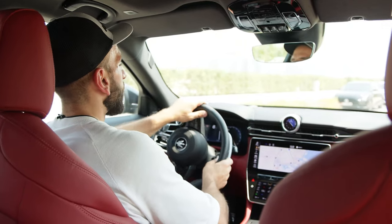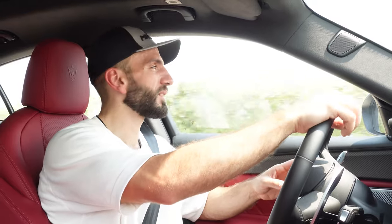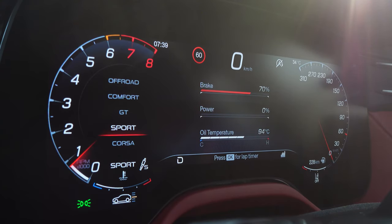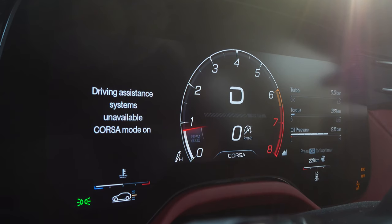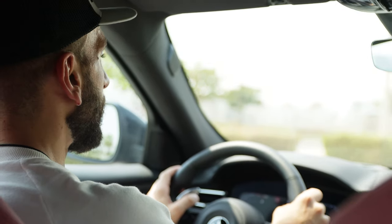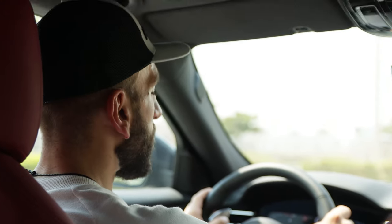Driving off in the Grecale Trofeo, still in comfort mode — the suspension copes really well with the roads. Keep in mind Abu Dhabi is not the best place to judge a suspension system because the roads are like billiard tables, so no matter how stiff the suspension is it will do well here. The suspension can become firmer or softer depending on the drive mode and will also adjust height accordingly. Unfortunately, the car doesn't have auto hold — I tried stopping completely, going really hard on the brake pedal, and the car doesn't hold.